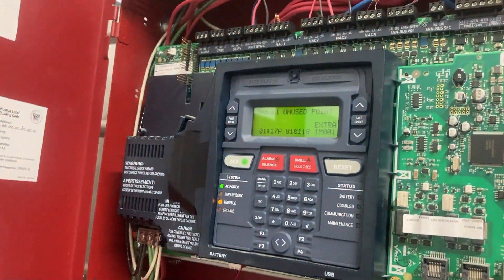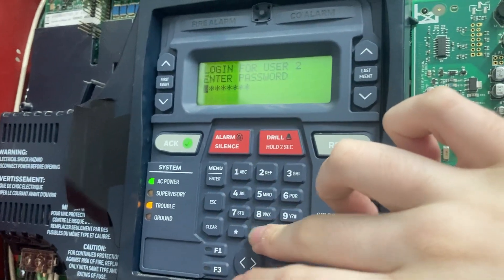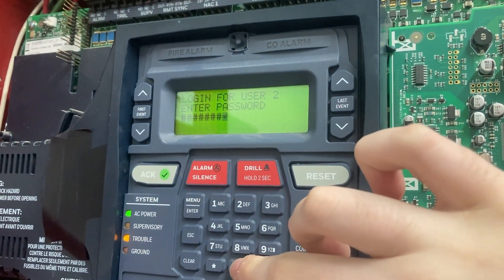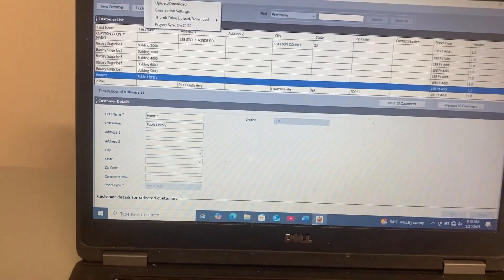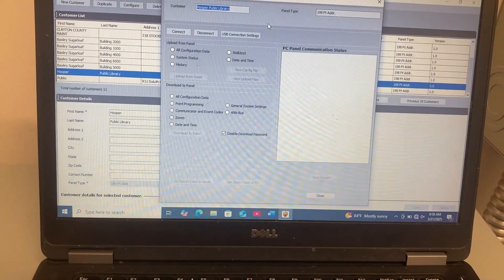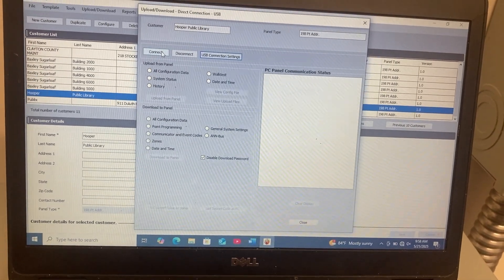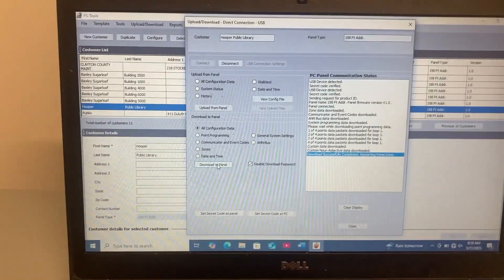Okay, I'm back. Now what we've got to do is we've got to go into our login — users, master, type in our password, all zeros — FS Tool, upload/download, accept download. Then we go to upload/download, USB connection settings, auto detect — that's how you check your connection — connect.